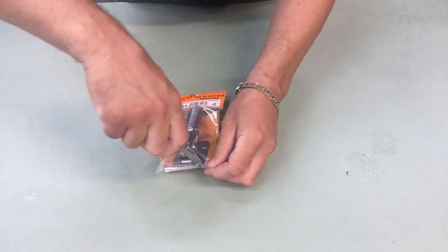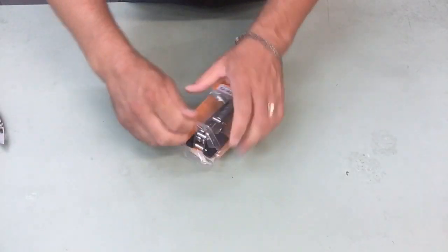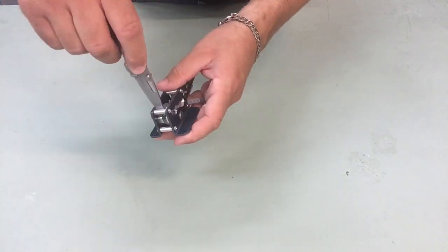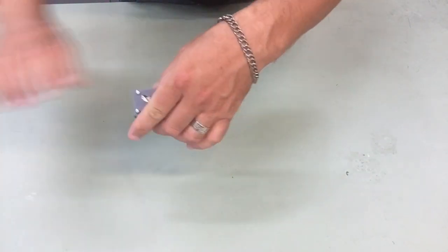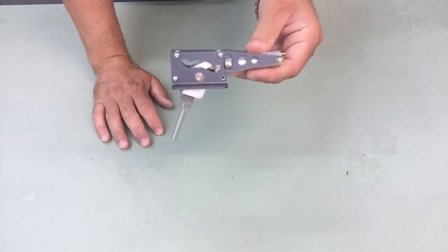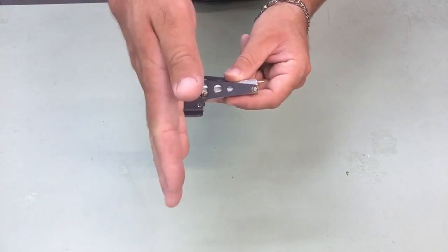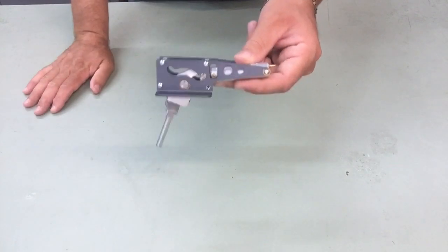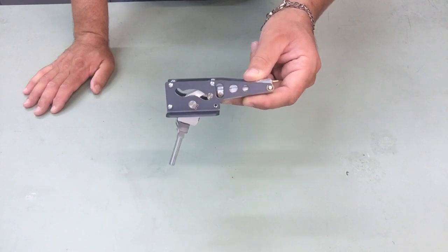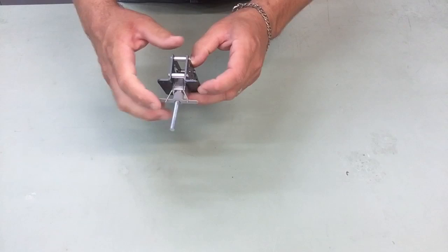Now with the gear in the fully deployed position, you can see from 90 all the way to 110 degrees — this is really a toe-forward gear. Again, rail mounted, pull-pull steering with a centering spring and steering pin.